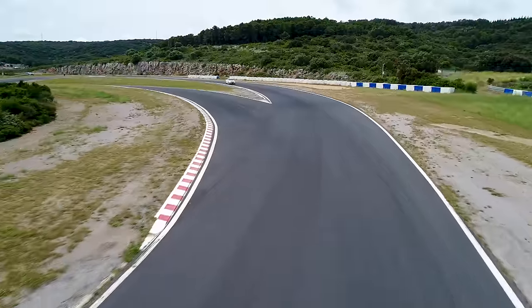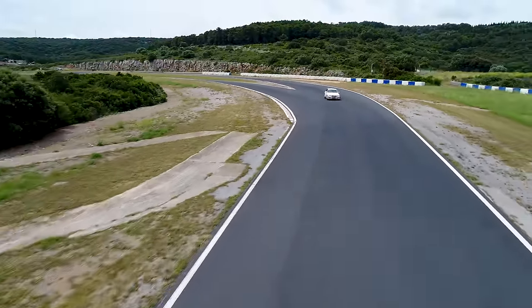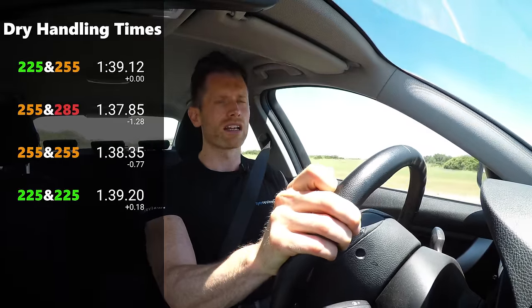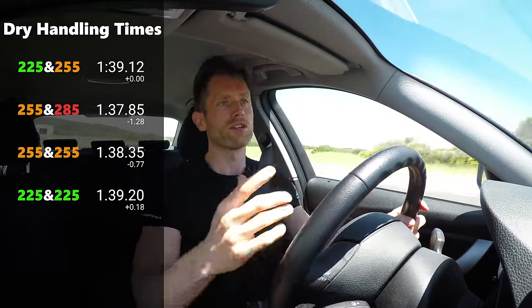Moving to the 225 square setup — the narrower tyre front and back. Again, the balance was similar, more a hint of oversteer than the 255 square, but you just had less confidence. The tyres gave up grip a little bit sooner, you just felt a little bit slower everywhere. And you were about a second and a half slower than the 255 square.